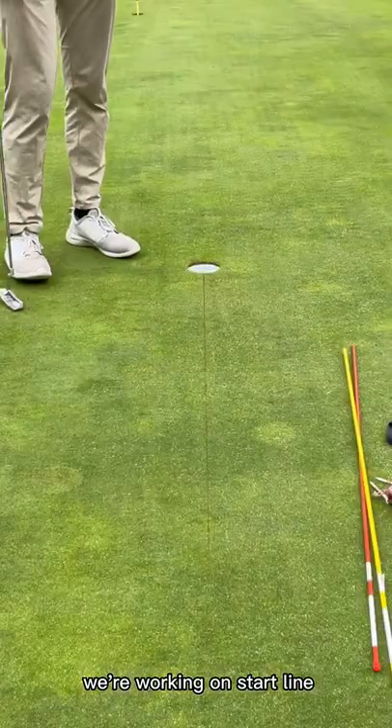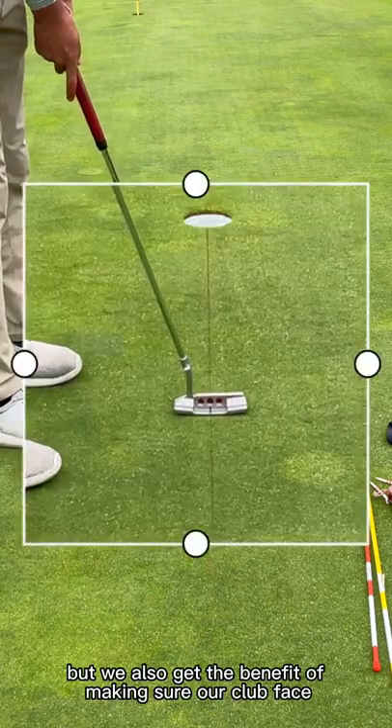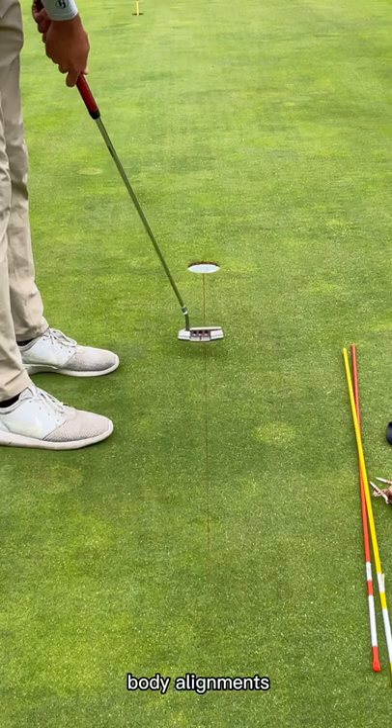We're working on start line, making sure that the ball starts over the correct line. But we also get the benefit of making sure our club face is square — it's not going to look good if it's closed or super open. Eyes over the ball. Body alignment.